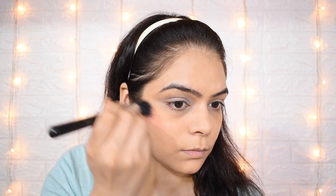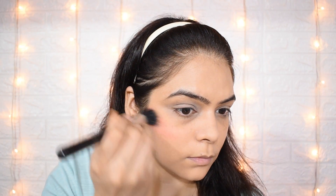Now I am applying blush. This flower blush I have recently purchased and I really liked it. The blush is also very good for a low makeup look. I am not contouring because I am going for a low makeup look, so you don't need to contour.